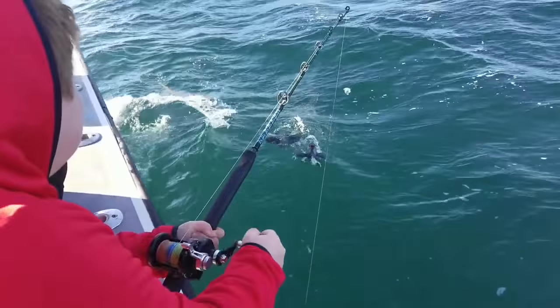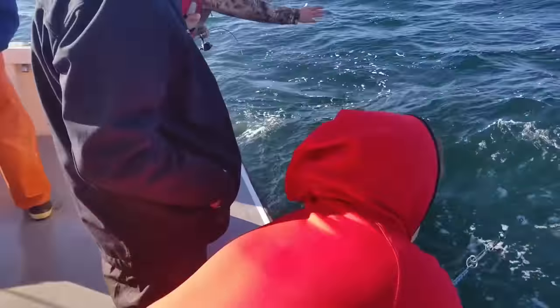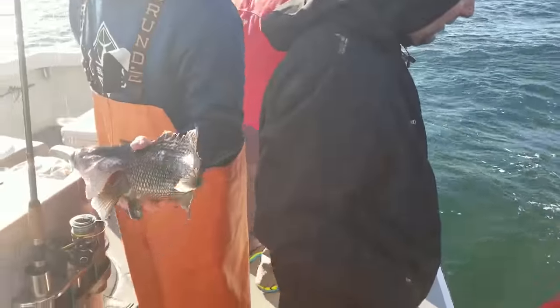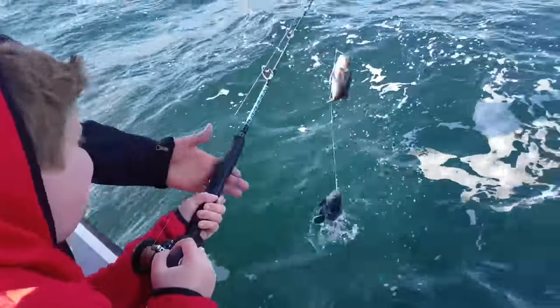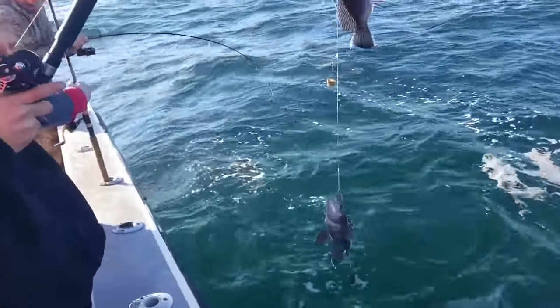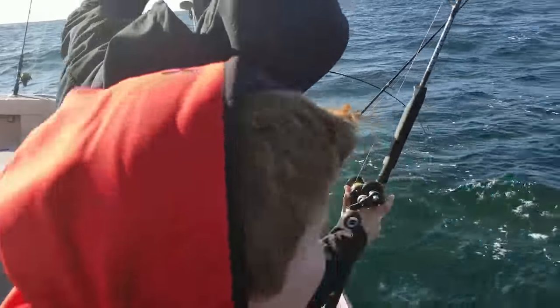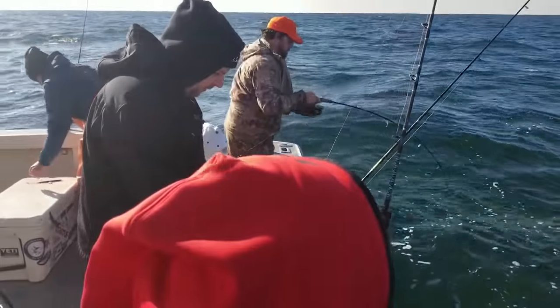We got two on there. Look at the dogfish down there trying to eat those bass. But you got three keepers on there, bro. That's why the reel was about to give up — dogfish chases it all the way to the top. That's number 26, 27, 28, 29. Two of those are keepers. Good job.